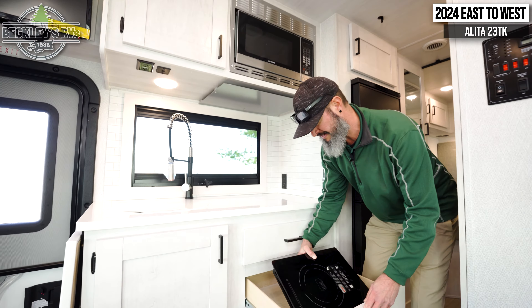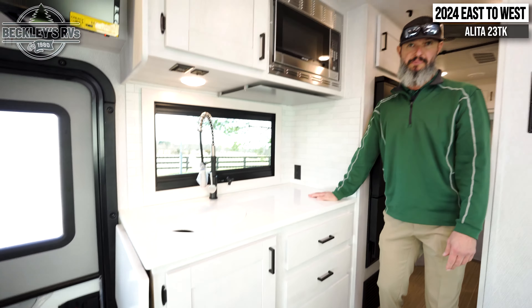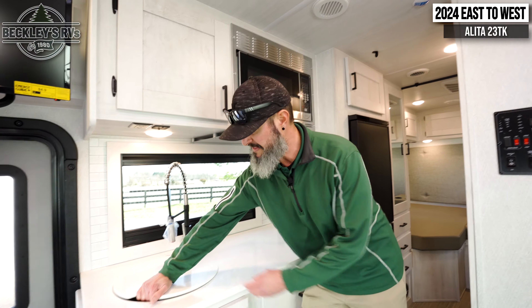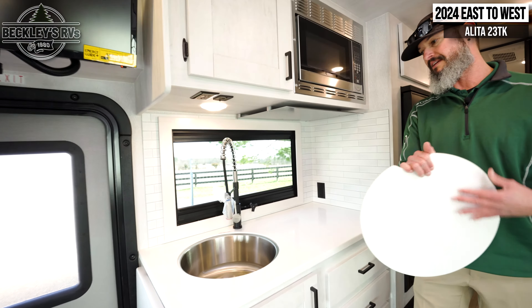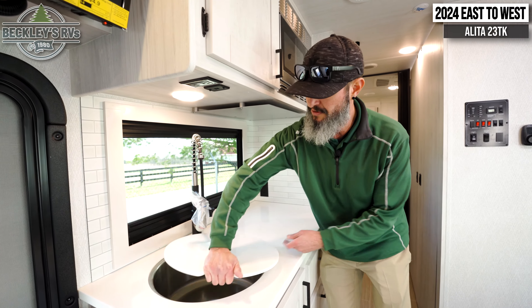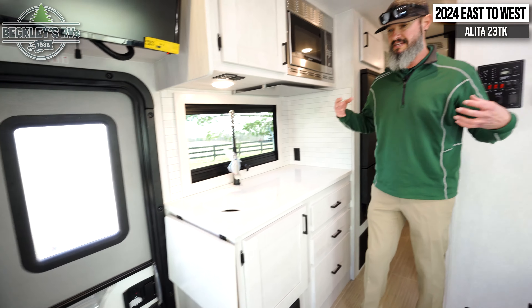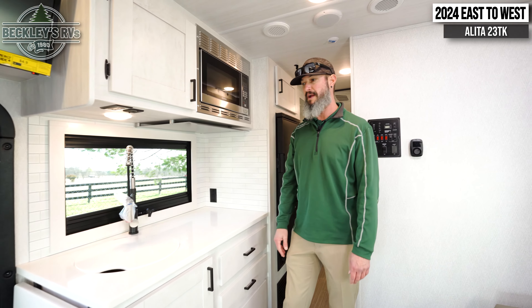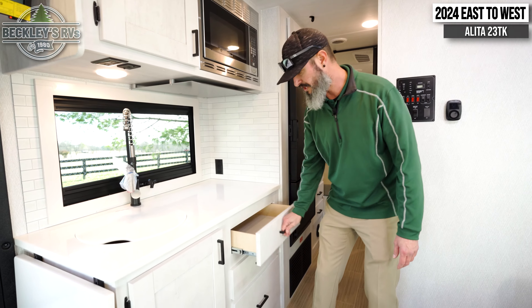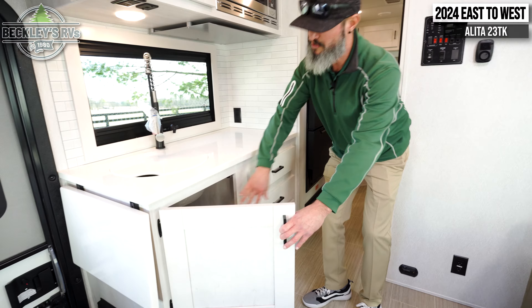Let's dive into this motorhome and the floor plan — we're just going to go front to back. A lot of these all-wheel drive transit chassis motorhomes were kind of called Class B Plus, right? It literally has a nose of the motorhome that kind of runs in line with the windshield. Alita chose to do something a little bit different by building out the cab somewhat and getting another sleeping capacity out there, so that way we've got the grandkids along or some camping buddies. What was perceived as a couple's coach now has some extra sleeping space for extra travelers.